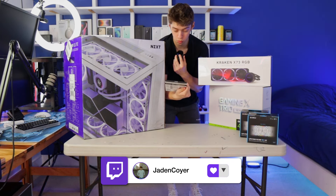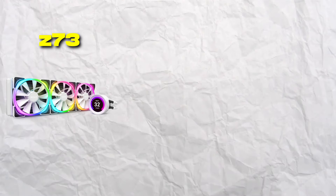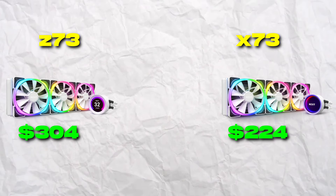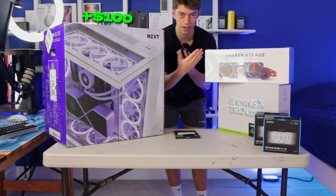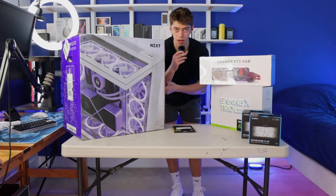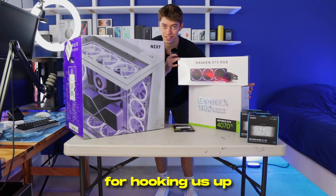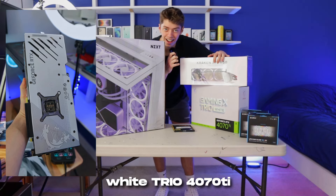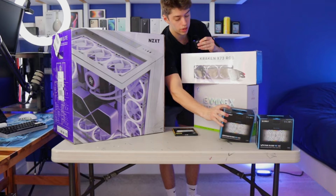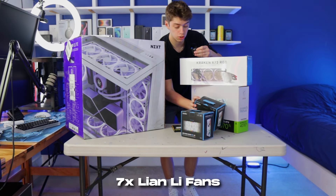Next up, I picked up some white RAM. We also have the NZXT Kraken X73. The reason I didn't get the Z73 is because it was an extra $100. You may be asking — if you spent an extra $100 on the case, why not the AIO? Honestly, I'm impatient, it was out of stock. Big shout-out to MSI for hooking us up with the brand new white Trio 4070 Ti. To keep the all-white theme going, we have seven total Lian Li fans.